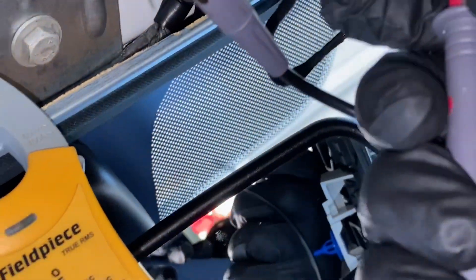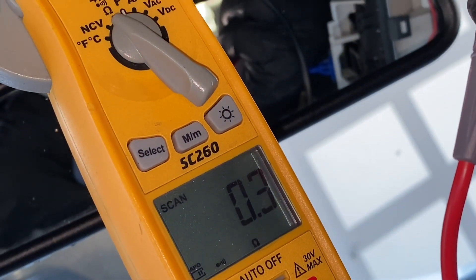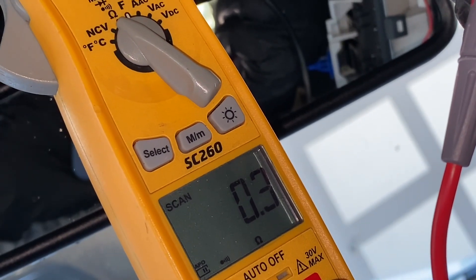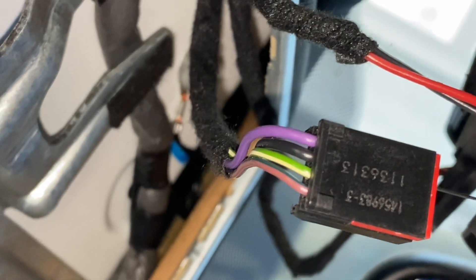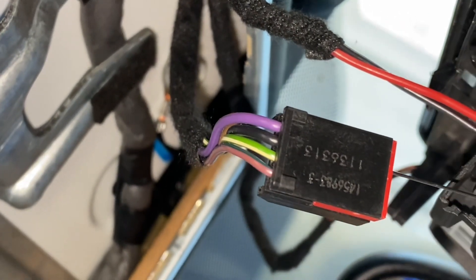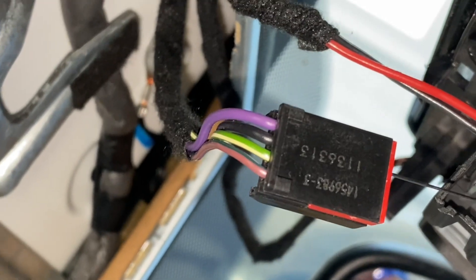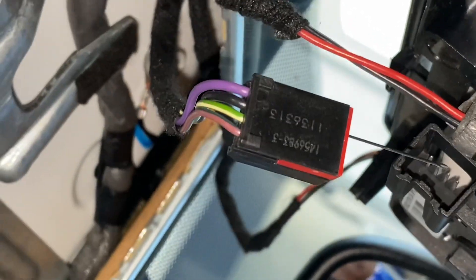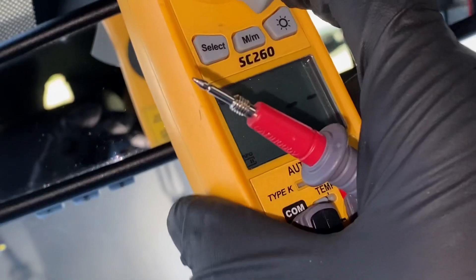Let's check the black wire. The black wire also has connectivity to ground — 0.3 ohms — which I believe might be the ground. But the purple one is also calling to ground, interesting. So maybe both of them are connected to ground. Let's check the rest too — the green and yellow and brown and black — and I believe those might be the two positives. Let's find out, but for that we need to switch the meter to volts DC. That is important.